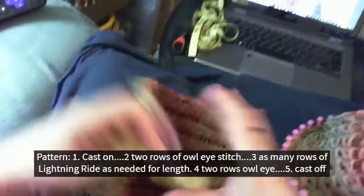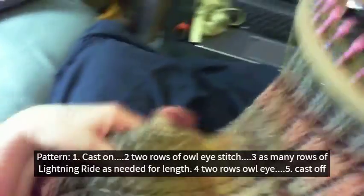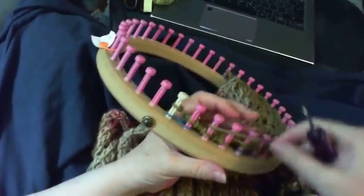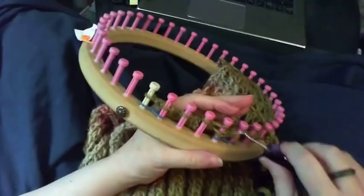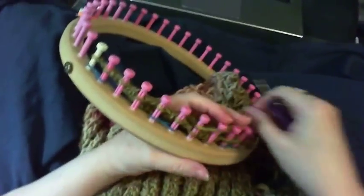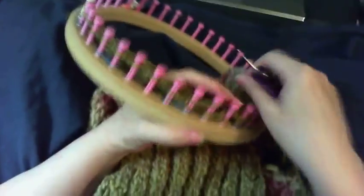We got pretty long — there's where we started and we're way up here. What we're going to do now is do our two rows of owl eye and then bind it off. Peg one over peg one and two, knit it off — so that's all you do, one and two and knit it off. When we get to the end we'll just do the regular sides we do with owl eye.